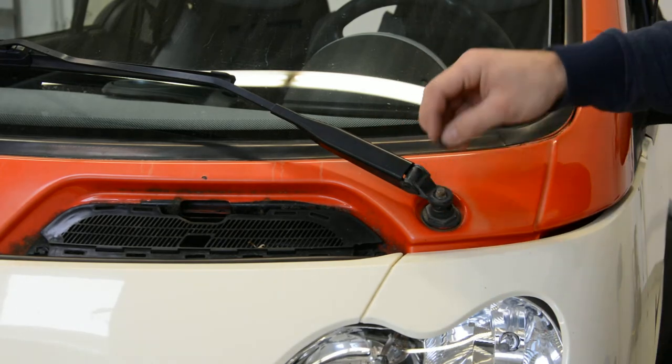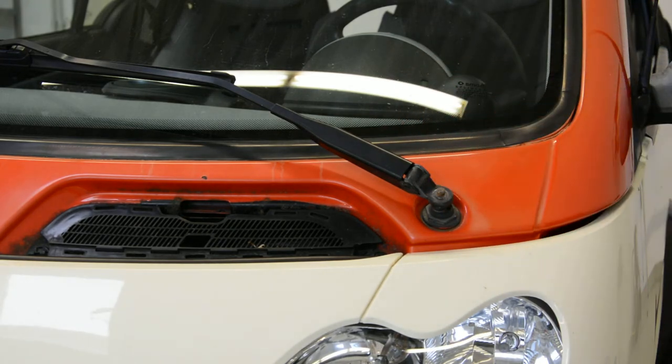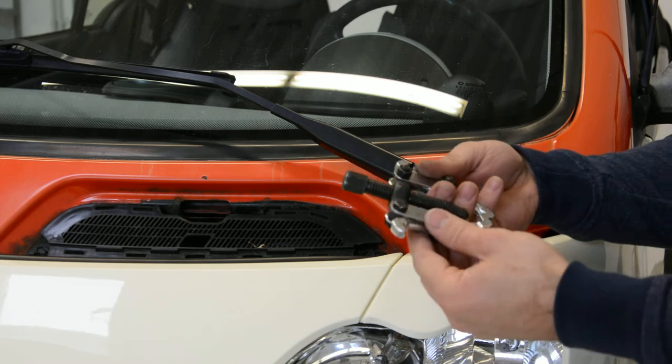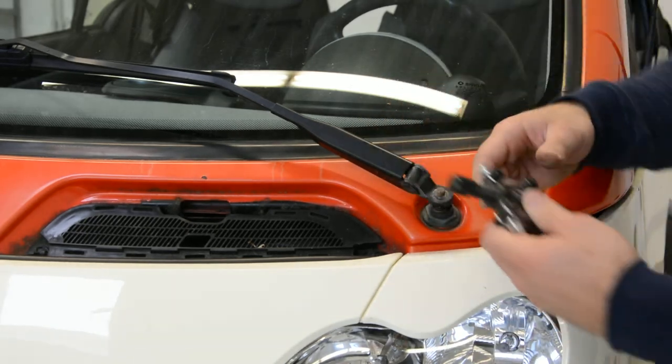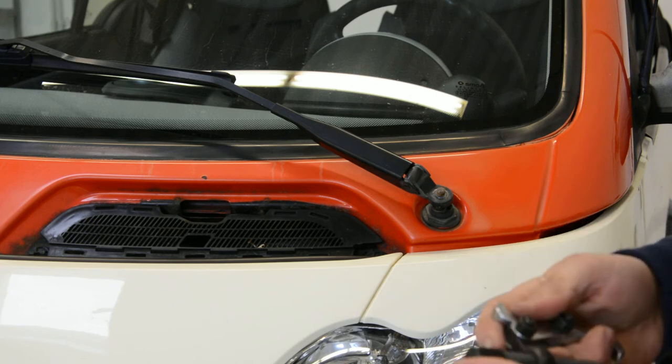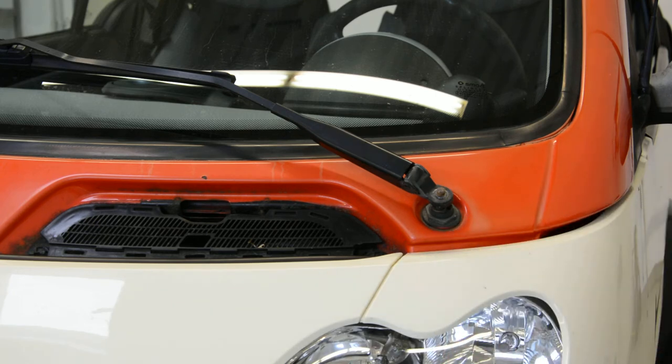This is full with rust. After that you will need something like this — I don't know how it's called in English, but you can buy one for about 6 euros.